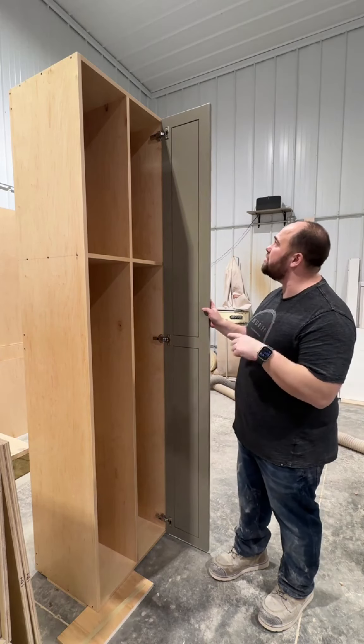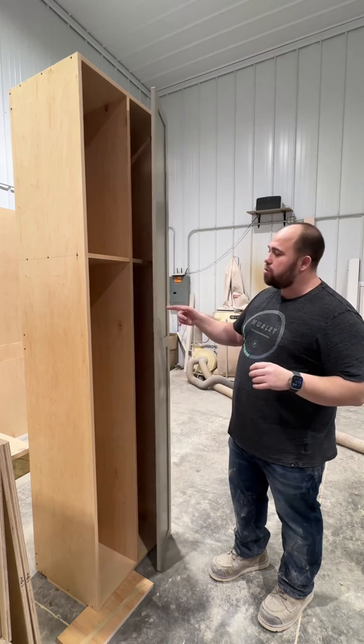I'm gonna show you how to hang doors just like this with the Blum motion soft close hinges.